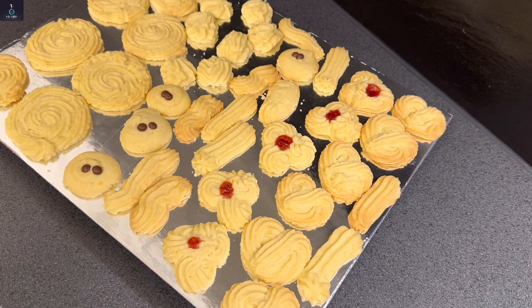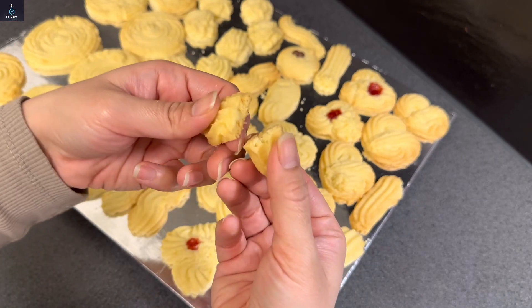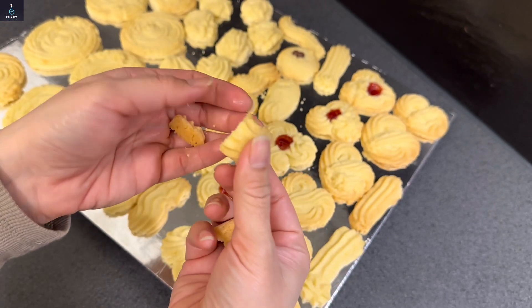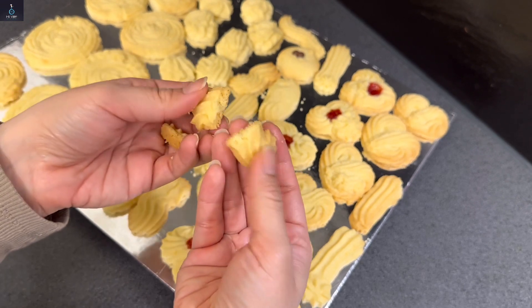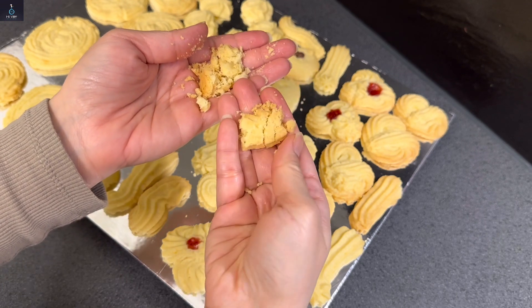Now I will show you the result of the cookies. These are so crunchy and crispy. It is so easy to make them — crunchy and crispy on the outside but melt-in-your-mouth soft.